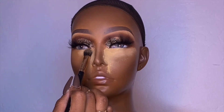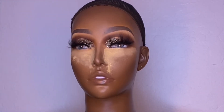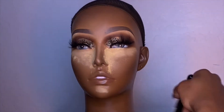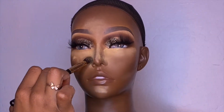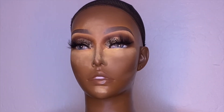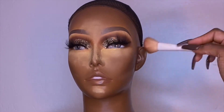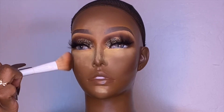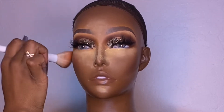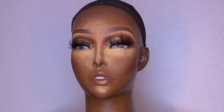I'm going in with the Morphe Trailblazer bronzer, and I took a little bit of the two shadows from the Juvia's Place Warrior Two palette — the peachy and orange colors — and mixed them together as her blush. Similar blush shades at MAC would be like melba or raisin. After that I'm just dusting away her under eye bake.